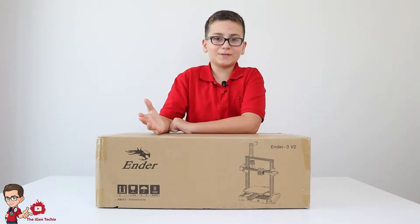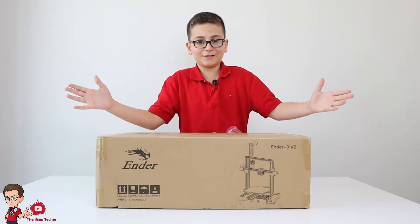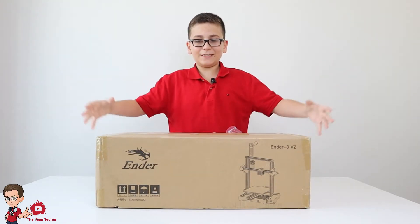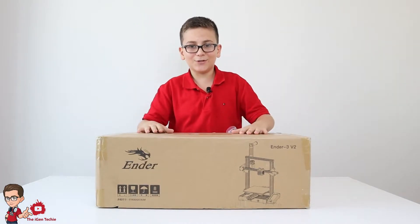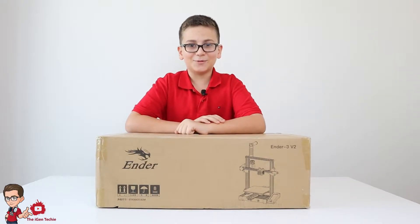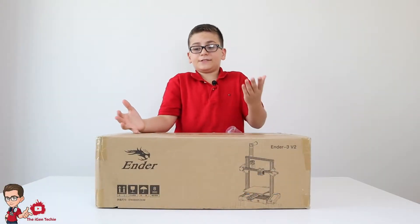Hello everybody, welcome to another episode! Today on this tech review slash 3D printing channel, I'll be opening and building the Ender 3 Version 2. I'm very excited for this, so let's get into it.